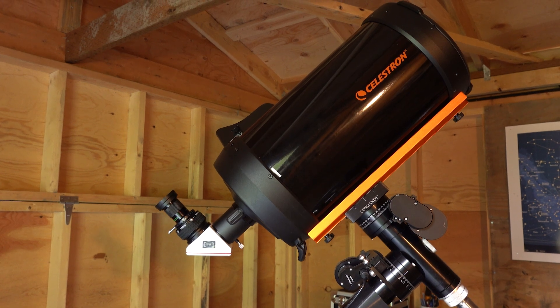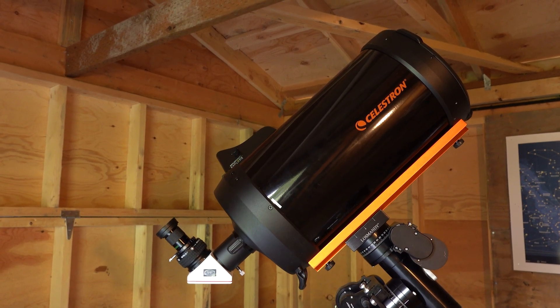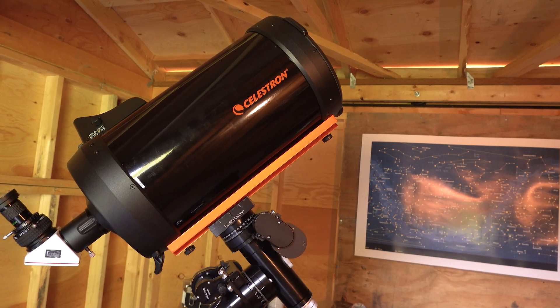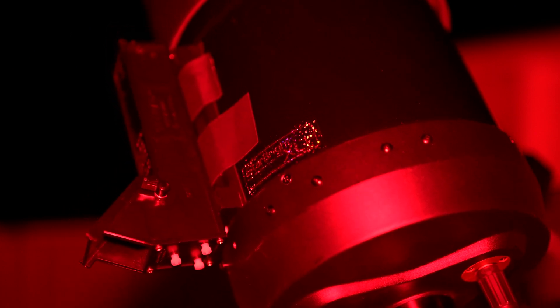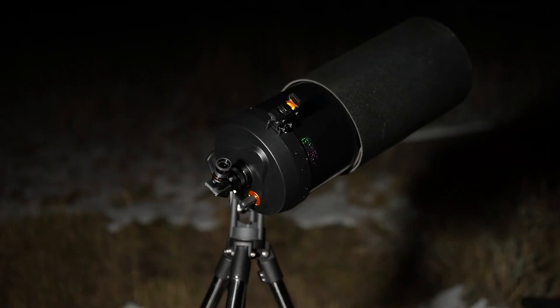I really wish that this C9.25 telescope had come standard with a Vixen dovetail. It would make the telescope weigh around 19 pounds, which may not sound like much, but as you age, every saved pound takes on enormous importance, believe me.